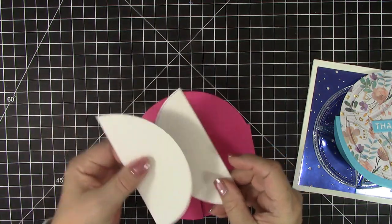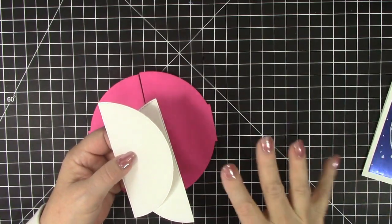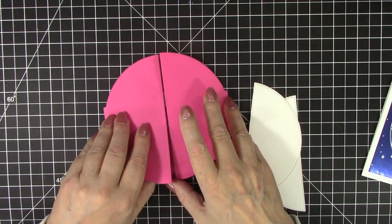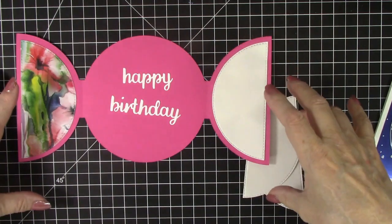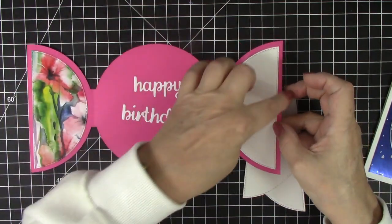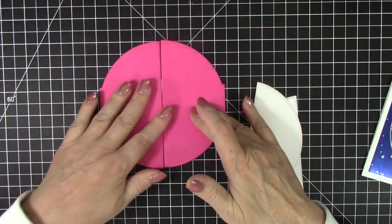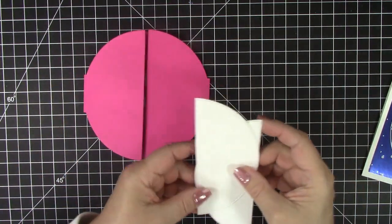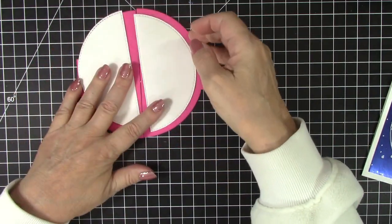I've cut the die pieces in advance to save a bit of time, and also because my die cutting machine does not fit in my filming area. Here are the pieces I cut from the gatefold circle die set — this is the very large piece, and then you get several layers. Because I love stitching, I chose the ones with the stitching. I've added a Happy Birthday on the inside, and that part is ready to go. I also cut a couple pieces for the front, and again I chose the stitching layers.